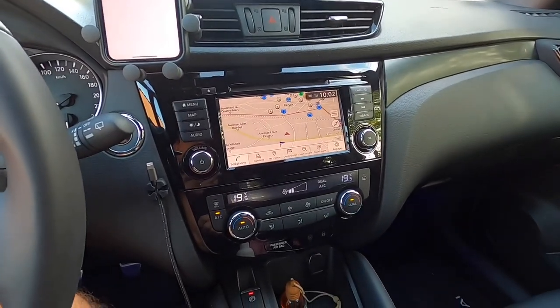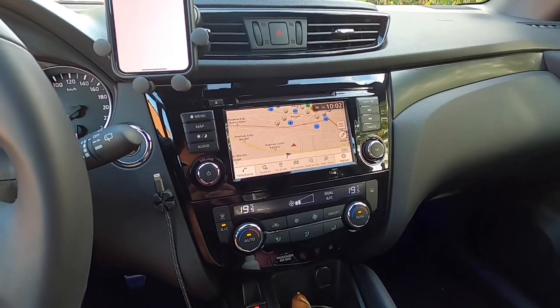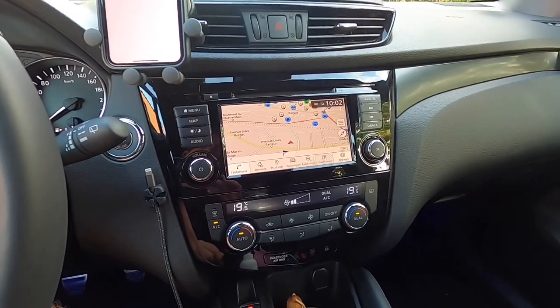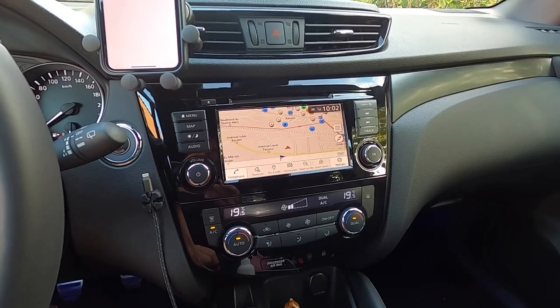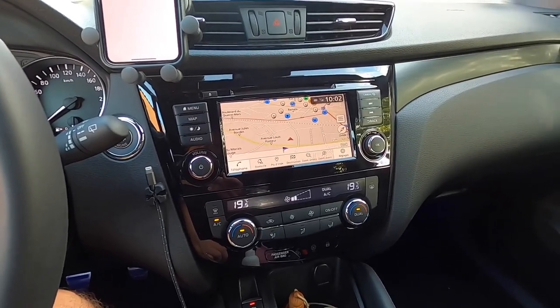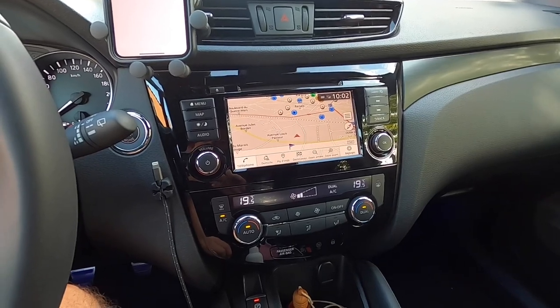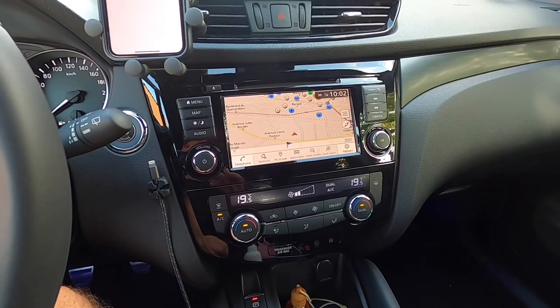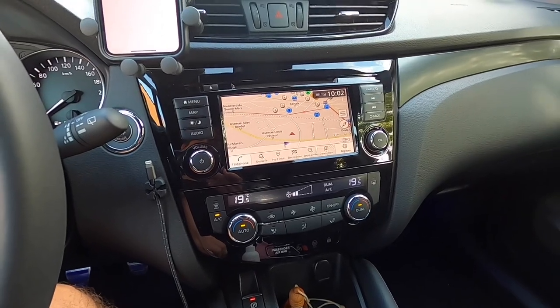However, and this is something really important to remember, the car also has CarPlay and Android Auto. And I really love this feature — something I missed on my previous connect system. And this is now the system I use all the time. So I don't even use TomTom any longer.